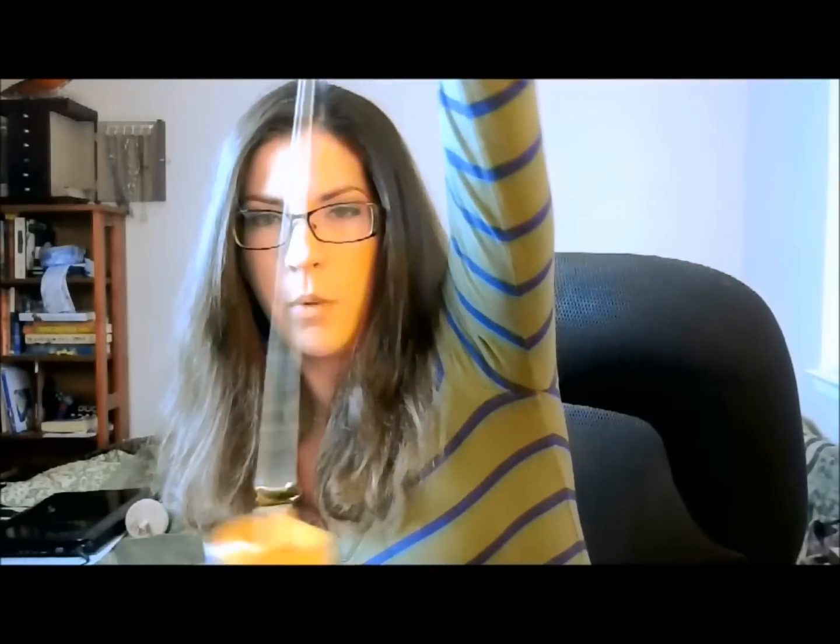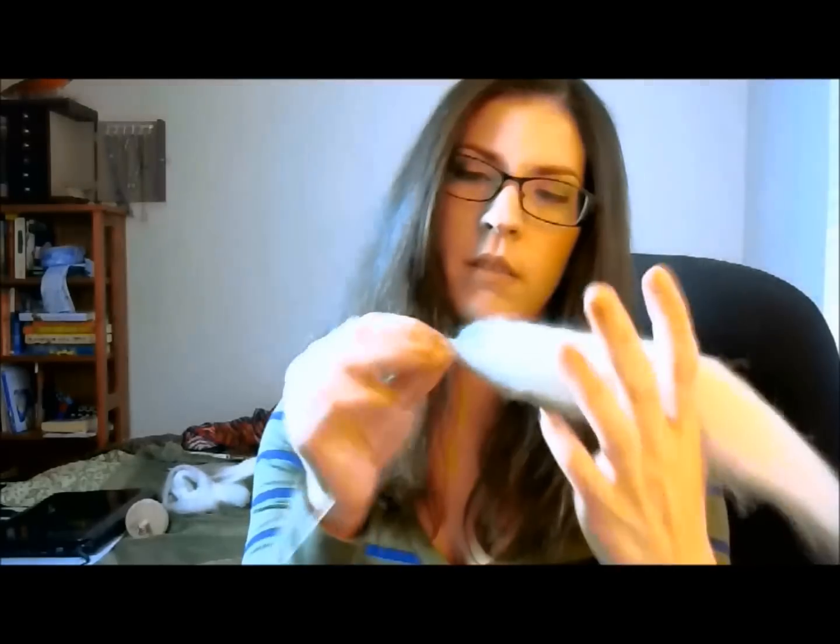After a while you're going to start to lose that accumulated twist and you're going to need to add more. So you're going to pinch it up here, twist some more, park it, then pinch and draft.